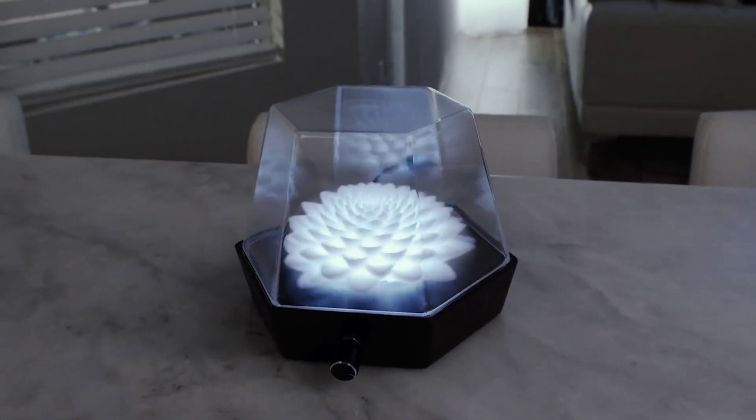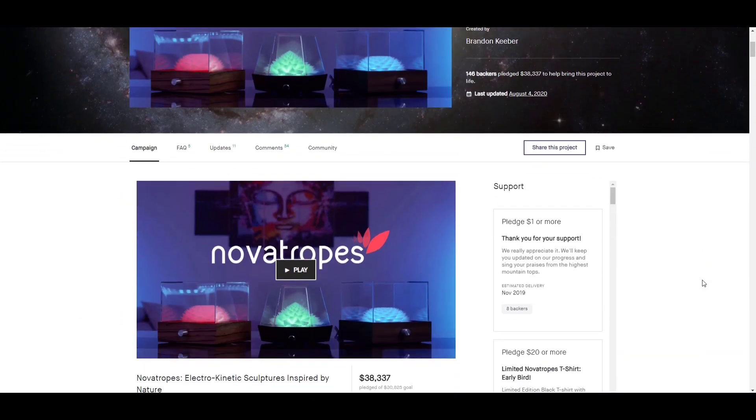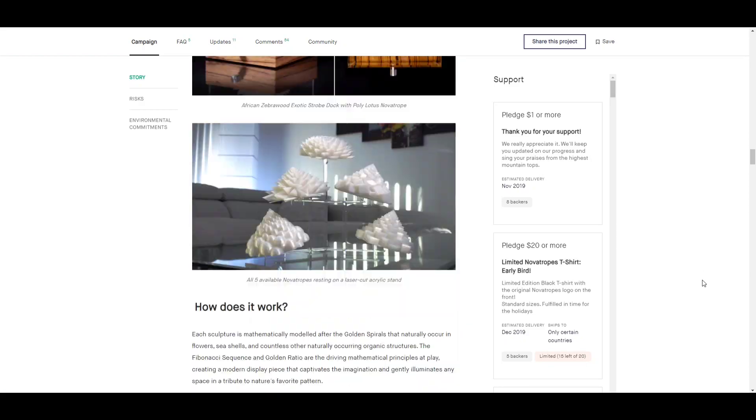It's a very successful Kickstarter campaign. To learn more about this product, you can check out their official website. I wanted to see if I could make a DIY replica of it. So stay tuned till the end to find out.